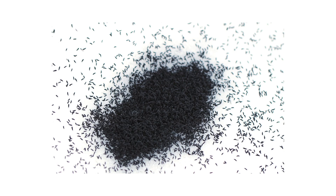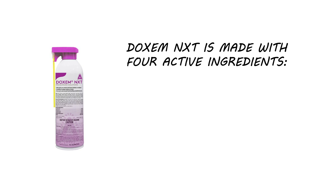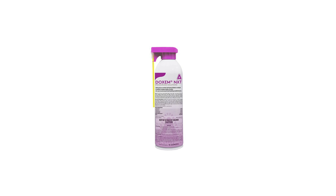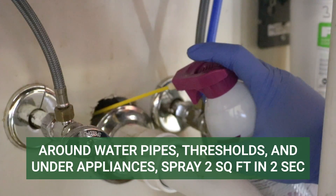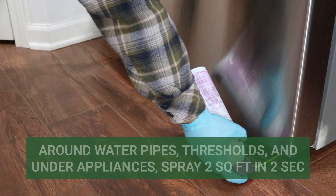Next, you'll need to apply residual insecticides indoors to prevent snow fleas from invading. We recommend a product like Doxim NXT, an aerosol insecticide made with imidacloprid, endoxacarb, pyriproxyfen, and novaluron. When applied properly, this product leaves a residual that will eliminate adult pests and prevent juvenile pests from developing into reproductive adults. Apply Doxim NXT to pest entry points and harborages. In cracks, crevices, and other small voids, spray at a rate of one foot per second with one foot of space between each application. Around water pipes, doors and windows, and under refrigerators, apply Doxim NXT as a spot treatment by applying 2 seconds of spray over 2 square feet.